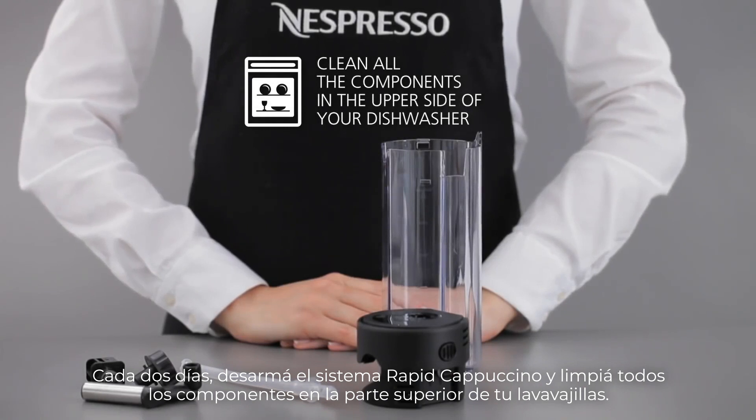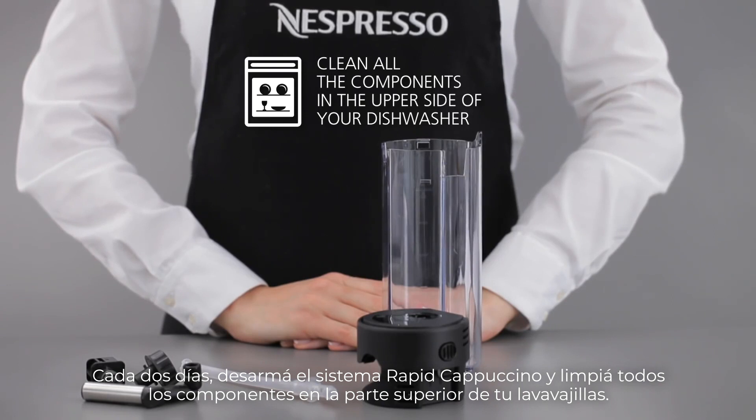Every two days, disassemble the RapidCappuccino system and clean all the components in the upper side of your dishwasher.